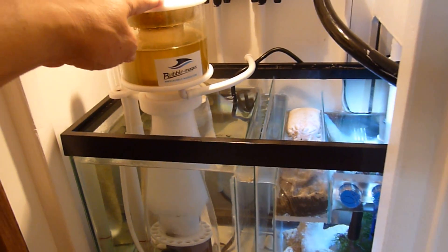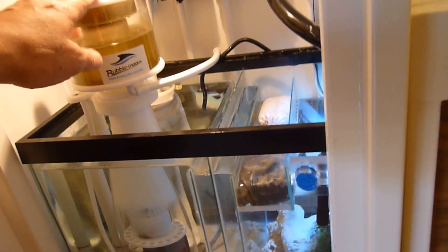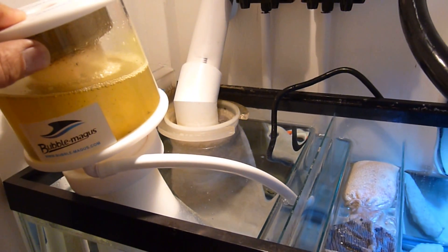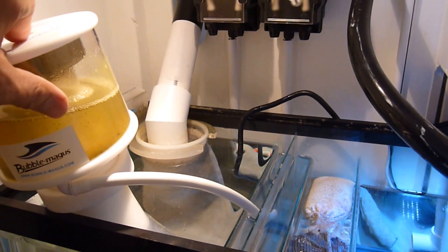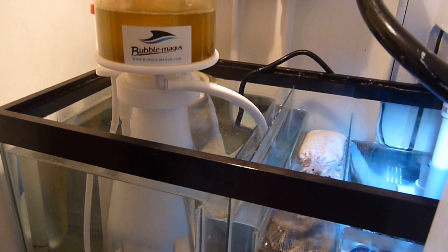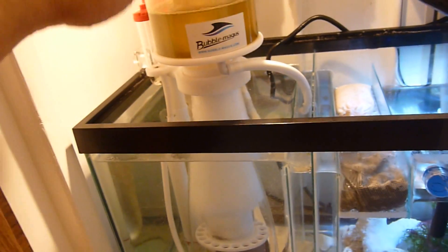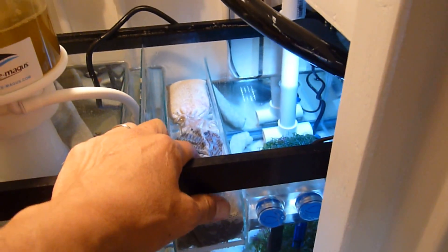Here is my protein skimmer — this is a Bubble Magus Curve 5 — and I also have a filter sock in the back. I'm also using a Bubble Magus filter sock holder, and you can see my one-and-a-half inch return line there in the back. The initial baffle, which is specified in part one of this video, is 10 inches high, and it worked out perfect for this protein skimmer.